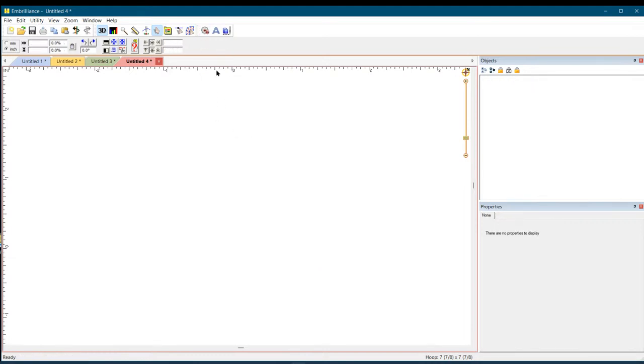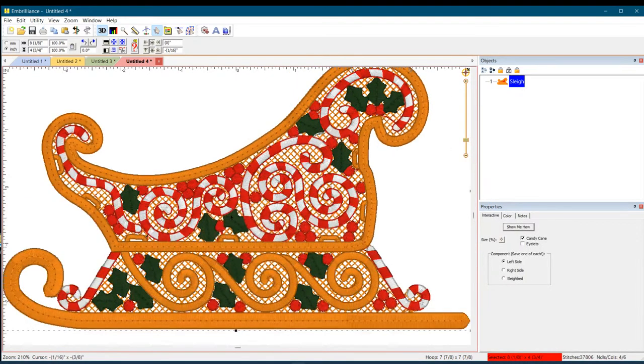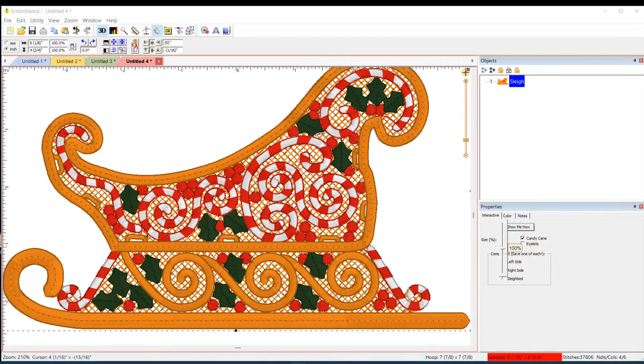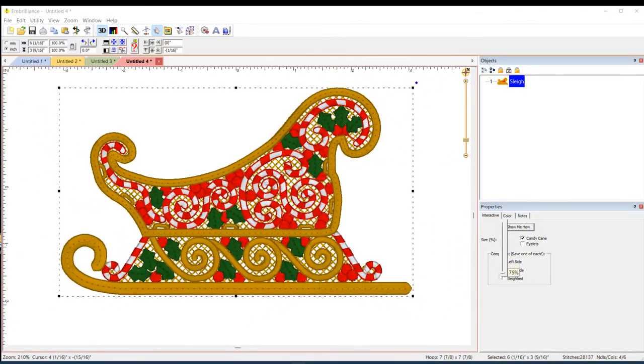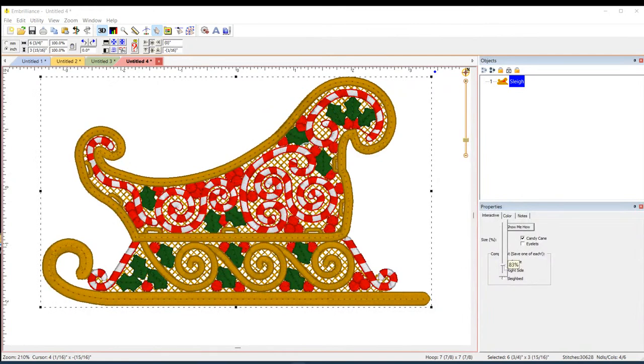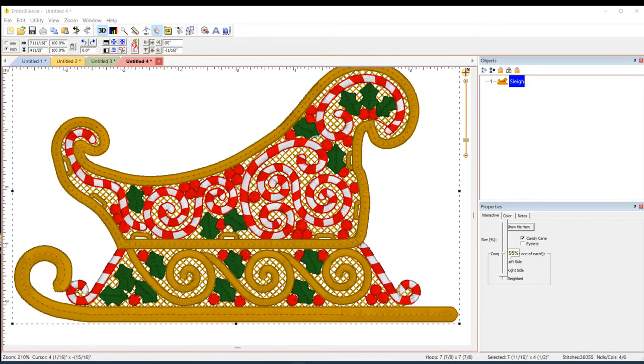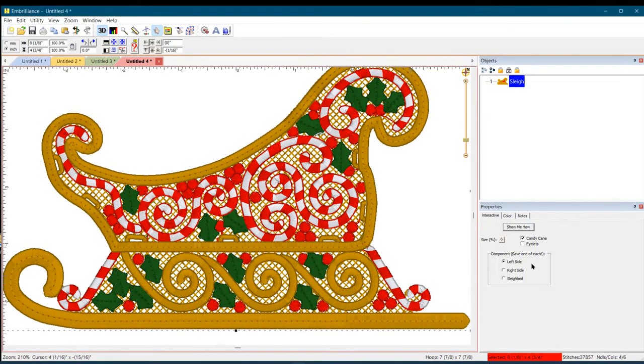Go back up to the library — everything's in one spot. Bring out the sleigh, press OK, and look at the detail! You can make some changes: change the size right here. Be very careful about stitch density when doing embroidery. It only allows you to go down to 75% size, which is brilliant, because I think it would be a hockey puck any smaller. Let's put it back at 100%.